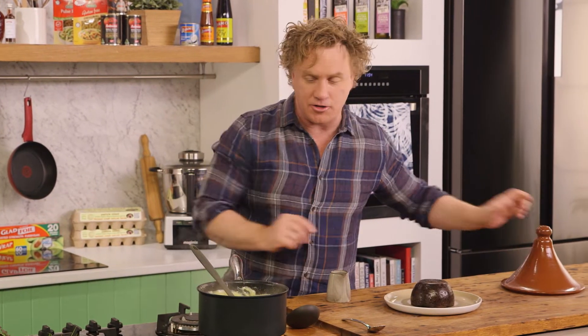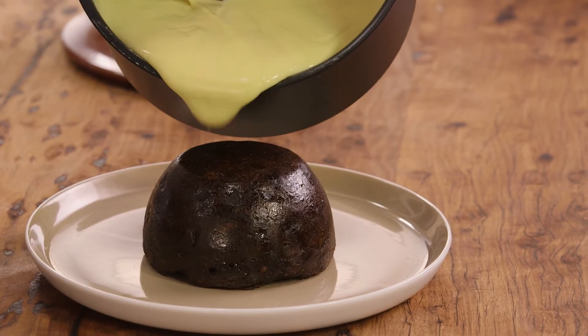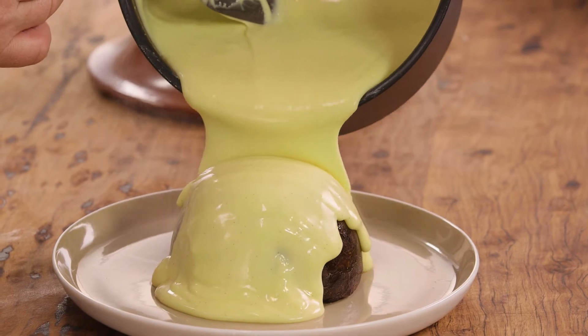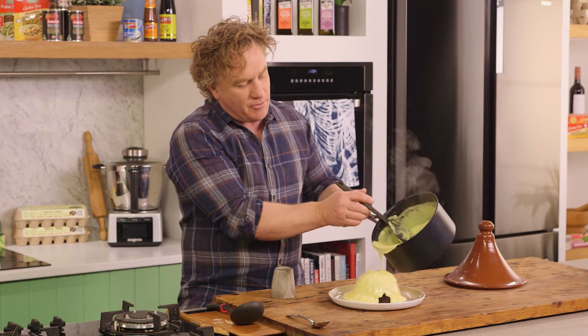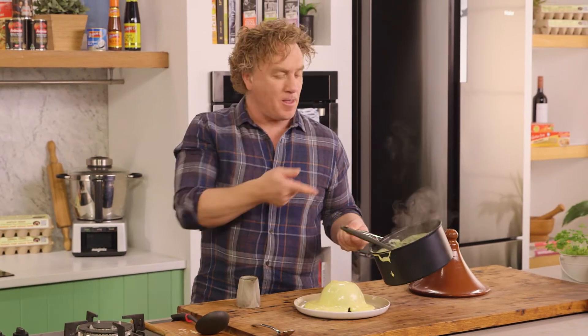Now the Christmas pudding's here nice and warm. The trick is to pour the custard over the top — look at that. That is a beautiful thick custard; it holds its shape really well. And you know what? When I was a little boy in the kitchen, I'd get the rest of this.